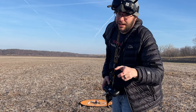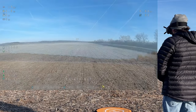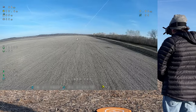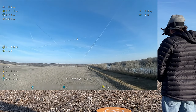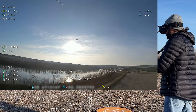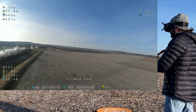We currently have 11 satellites, we're ready to take off. We're going to fly out and I'm going to go ahead and trigger that return to home. Return to home is triggered. It is turning around and flying back toward us.